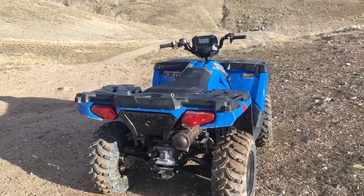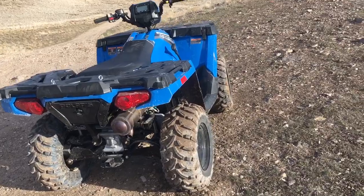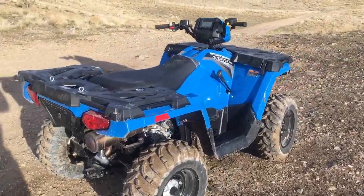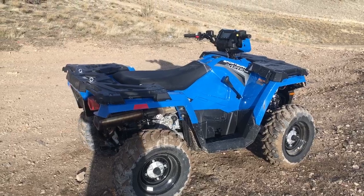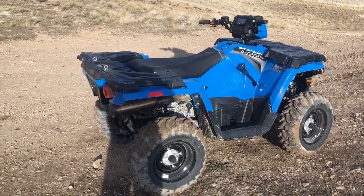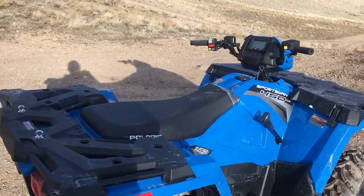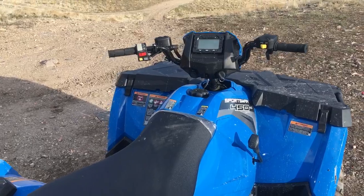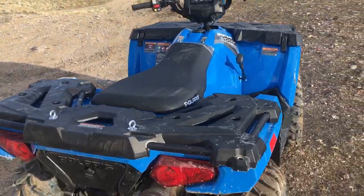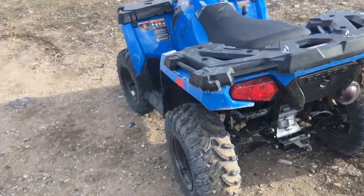The Can-Am was actually a really nice machine and I was pretty impressed with the Kimco too, but I ended up going with this Polaris. So far it's been pretty fun — I've only got about 25 miles on it so we haven't ridden too far.